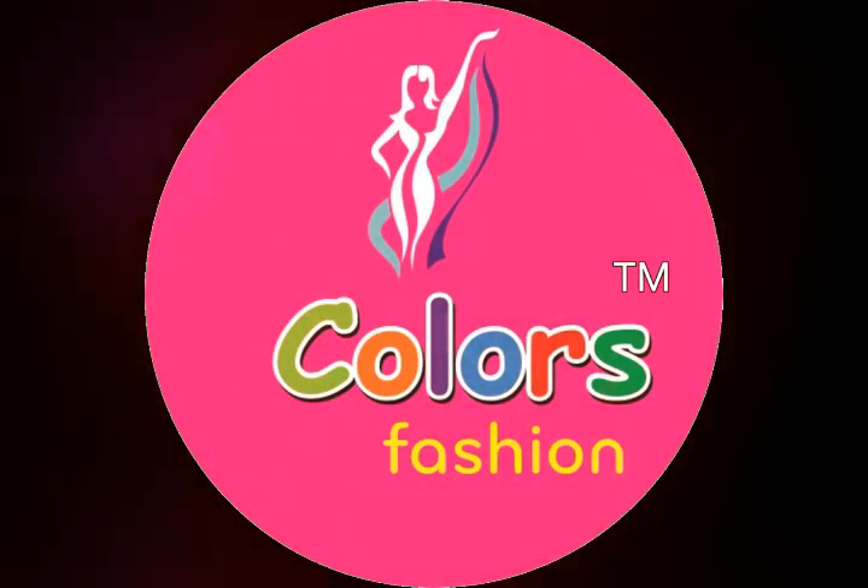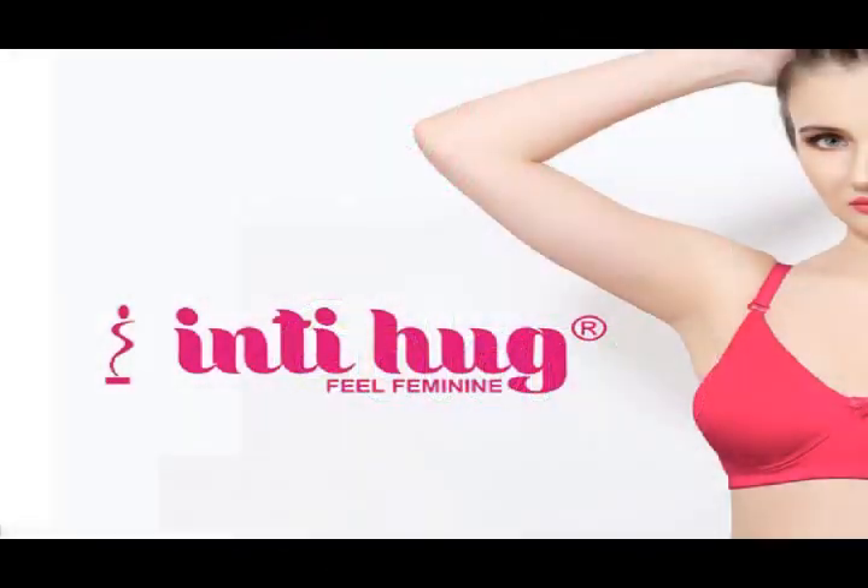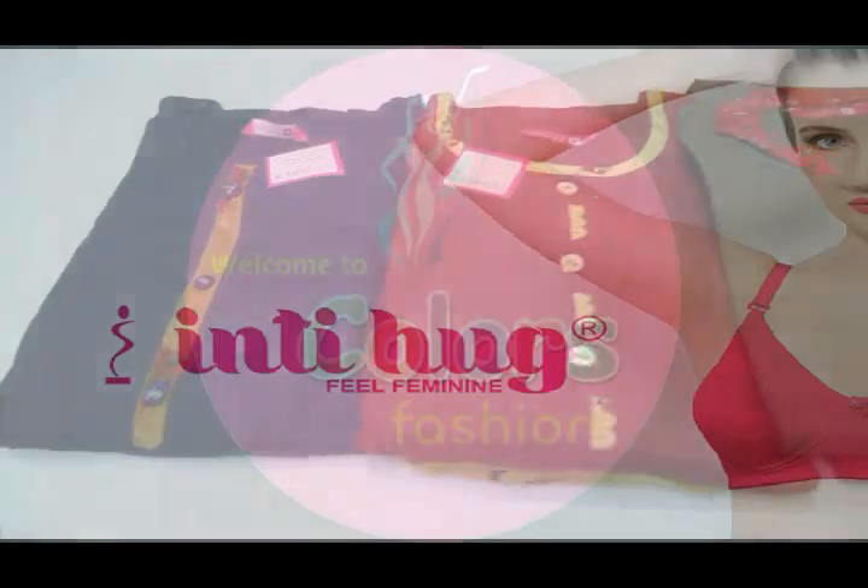Hi friends, welcome to Coloursfaction. Today we will see these collections in our video. Subscribe to our channel and you will see the details in the description box.